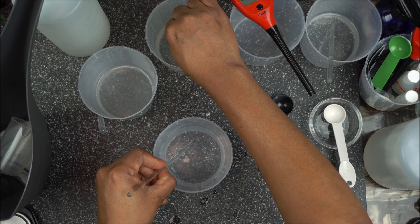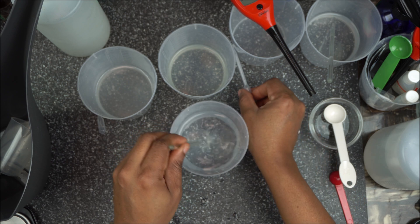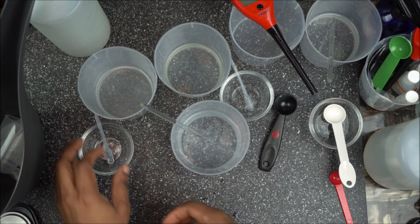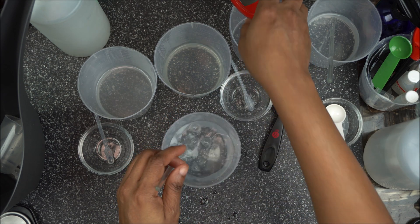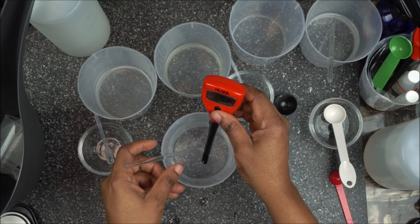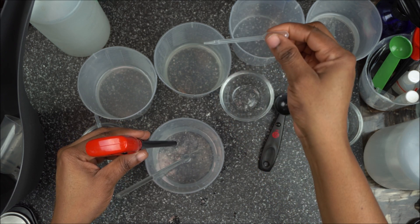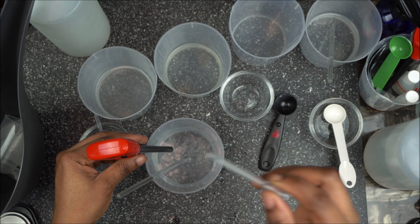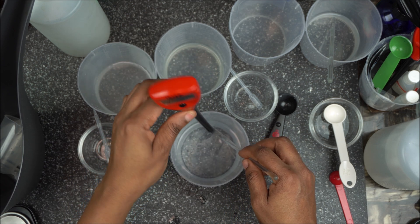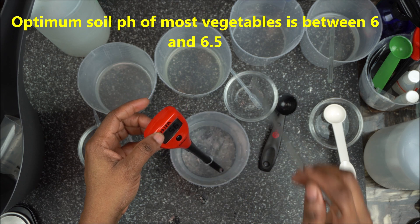Since it dropped too far to 4.9, I'm going back to add a little of my 10-90 lye solution — just one drop this time — and mixing to see what I get. Chemistry is fun, isn't it! The pH is now going up. Now I have 5.2, and I want it to be at 6.0, so I'll add one more drop of the lye solution and check again as the pH continues to rise.